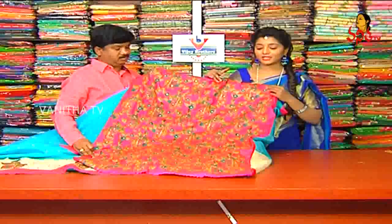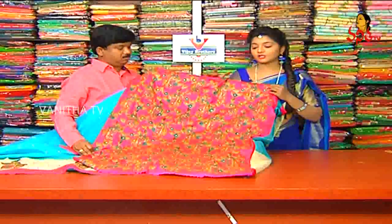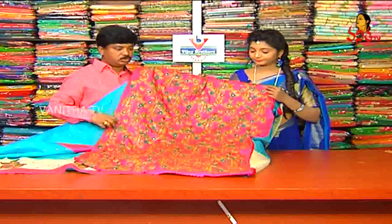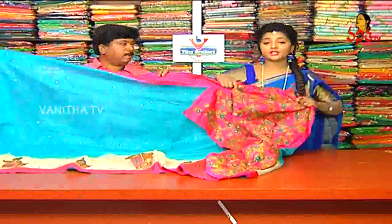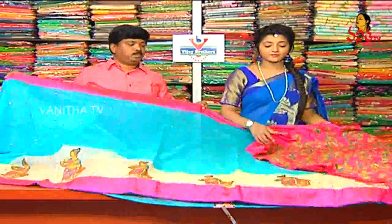We will apply the pink color base paint, we will apply the mirror work, we will apply the fabric work, we will apply the cut work style — it is very different. We will apply the mirror work. This blouse is very grand. We will apply the designer wear blouse.